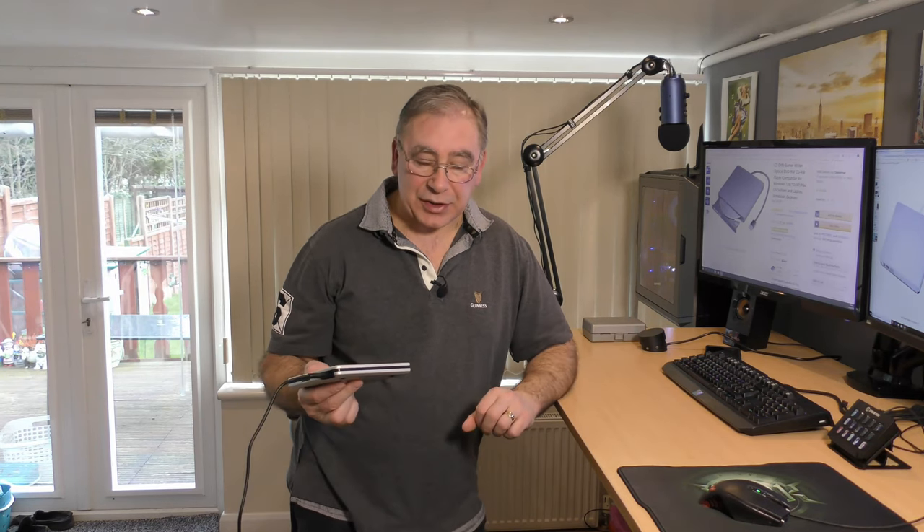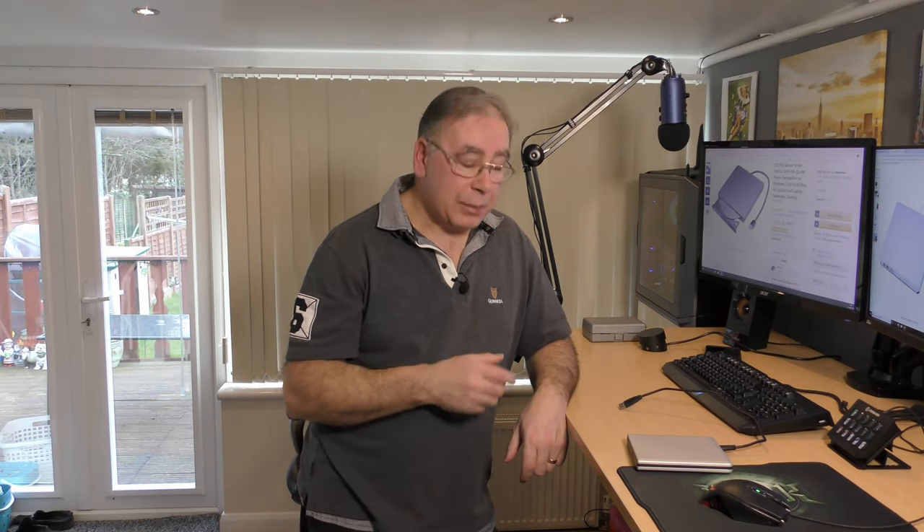The odd occasion the DVD would get stuck, but it's very rare, and it's normally because of something going on within Windows. If it's plugged into Windows and it doesn't come open, it's normally because Windows is probably still trying to do something. So with that in mind, I thought I'd do a little video.